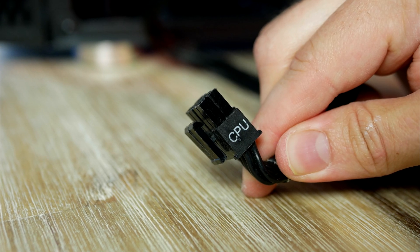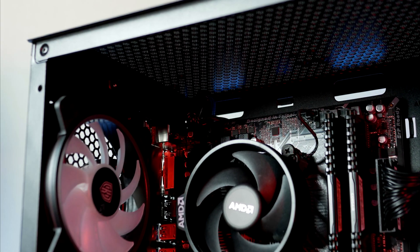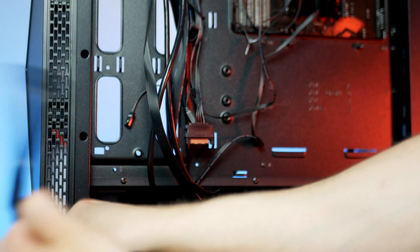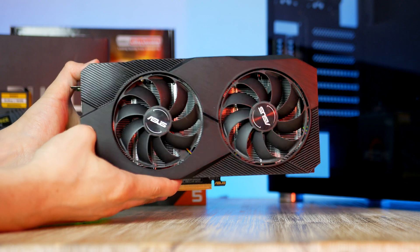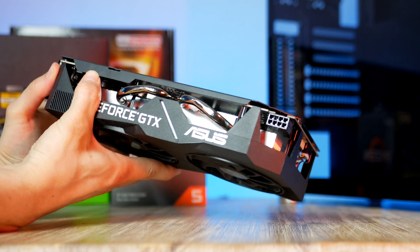Next up we have the 8-pin CPU power connector, which goes to the top left corner of the motherboard. Lastly, we have the SATA power connector, which goes to the ARGB controller found at the back of the case.